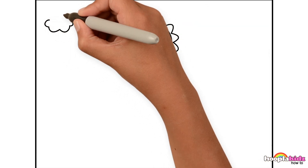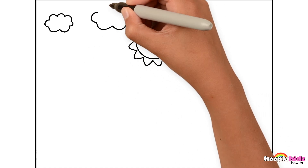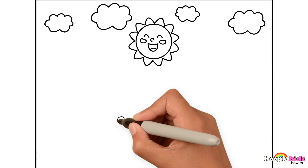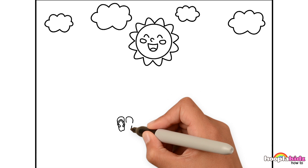Then we're going to draw some clouds, just a few, one or two. Very easy to do. There you go! How about some flip-flops? We definitely need flip-flops on the beach, don't you think?